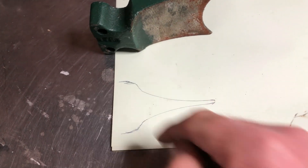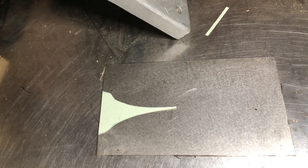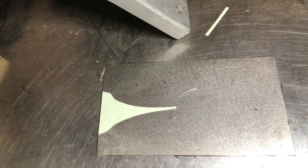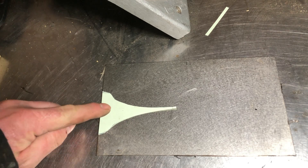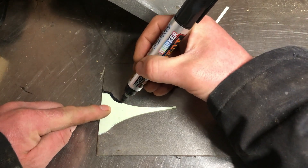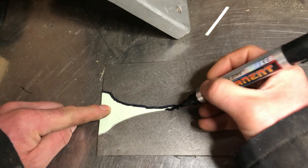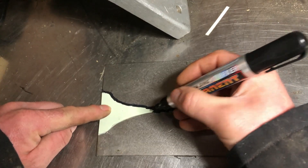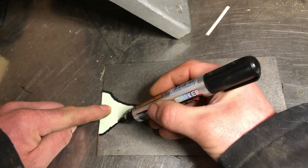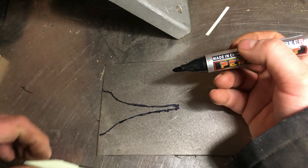I'll get a pair of scissors and cut that shape out, then I'll put it on a bit of stainless. I've got a small bit of stainless sheet about 2mm thick — it doesn't sound very thick but that's plenty strong enough. I'll put my template on it and just overlap the edges and draw around it. It looks a bit awkward because I've got a tripod in the way, but that is my template.